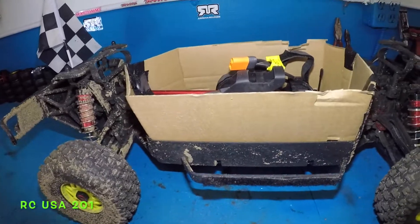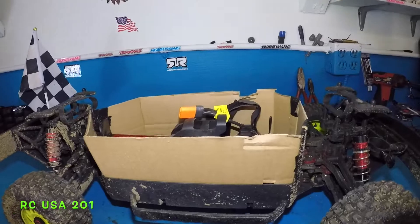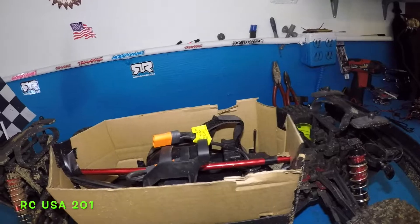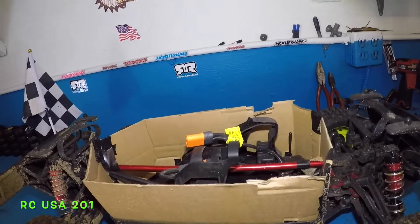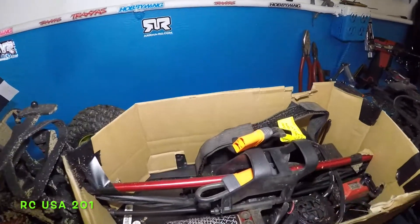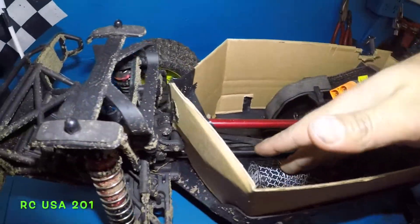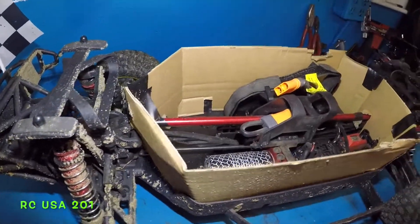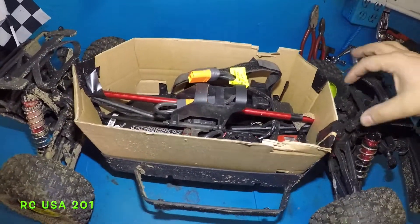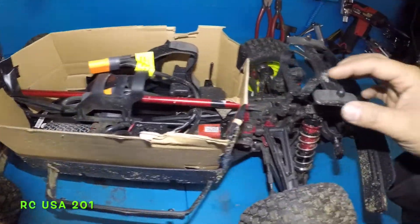So there you have it guys. If you need to do this mod, I would suggest doing it on the Kraton 8S, the Kraton 6S, or any car that's throwing dust in there. One issue you'll have — especially in summertime, right now it's February 6th so it's not so bad — is that these components will heat up. So put a fan there and give the car a little rest. Maybe put a little vent here, like a duct pipe that air can go through and bring the temperature down.